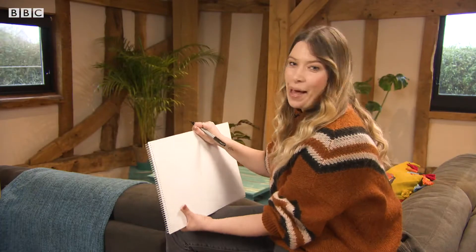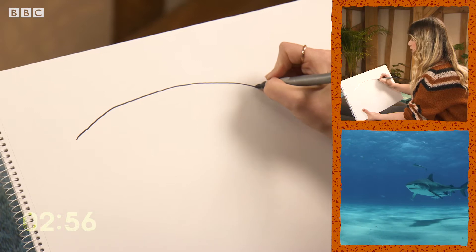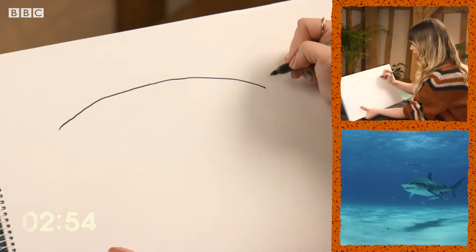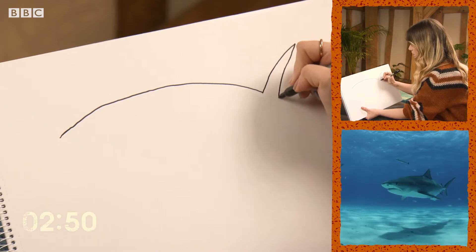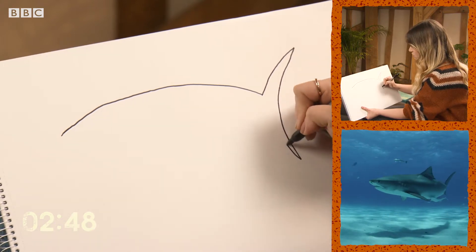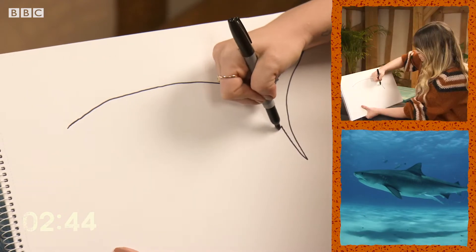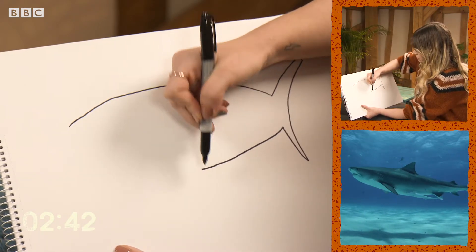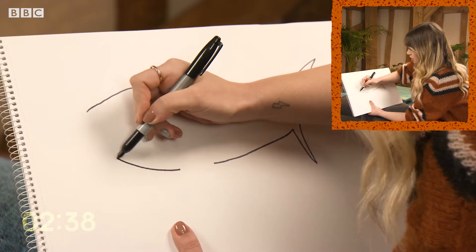Let's start with the back. Let's draw a curved line. It needs a tail — just going to take it up this tail shape to here and bring it back down. Then I'm just going to match the top of the shape to the bottom, just bring it back round to here and then do a little line there.